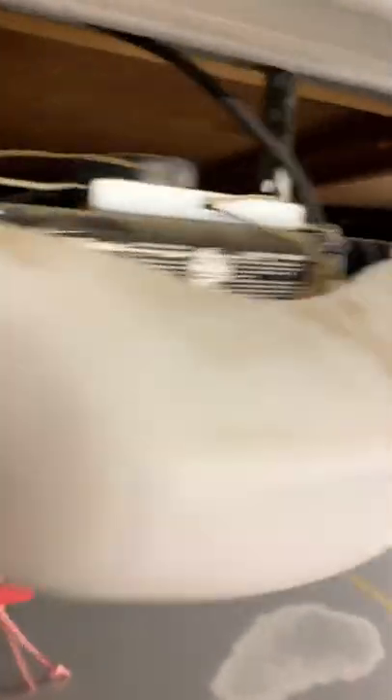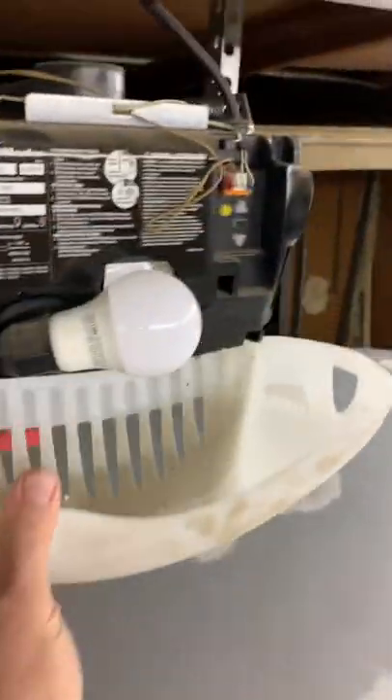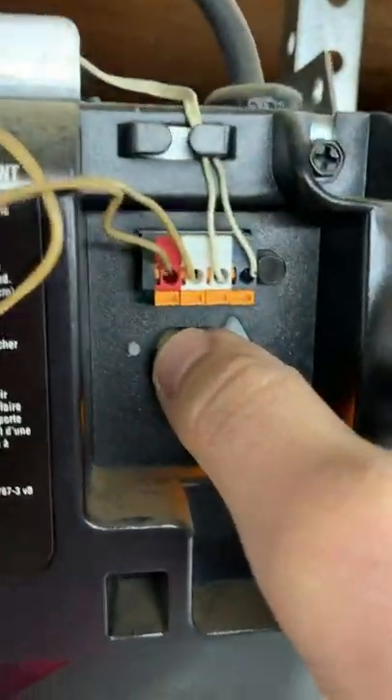Very simple. First thing, you take off this cover by pushing this button — there's one on each side — and then you pull off the cover. I'm doing it with one hand. And you hit this yellow learn button once and that light stays on for 30 seconds while you run over to the code box.